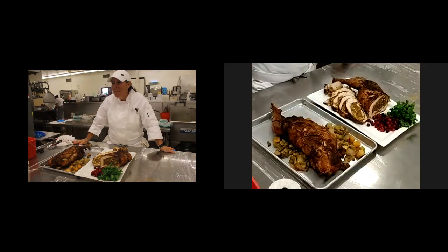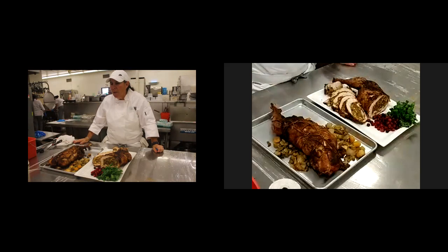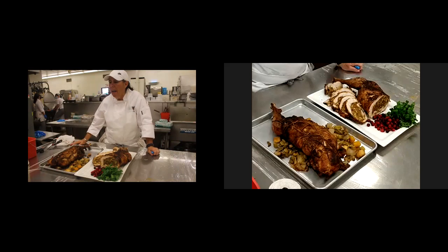Did you baste it during cooking? I did not baste this at all. I tented it with aluminum halfway through the cooking process. And then the last 10 to 15 minutes, I took the aluminum back off just to get a crispier outside. Because once you get that crispy outside and then the foil goes back on, moisture can soften it again. So the last 15 minutes I just crank up the oven to get it crispy.